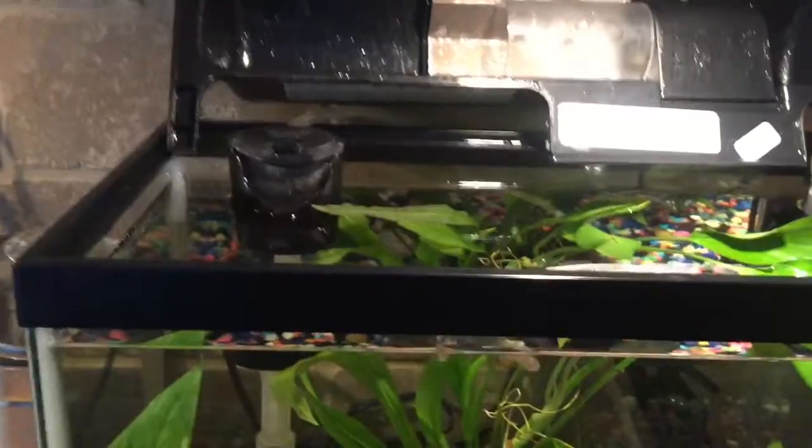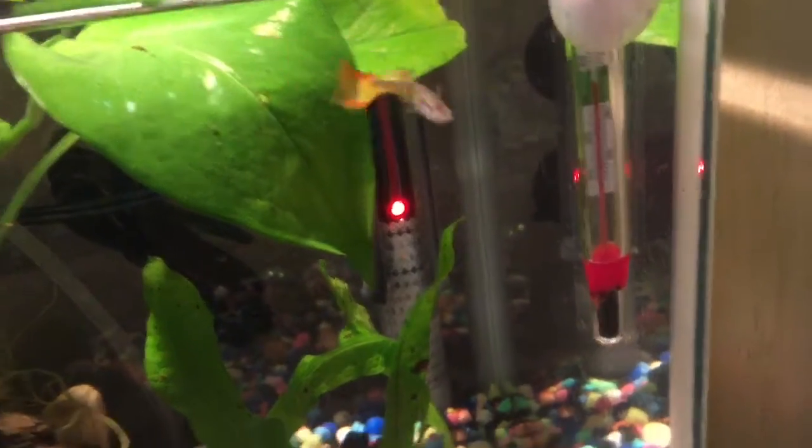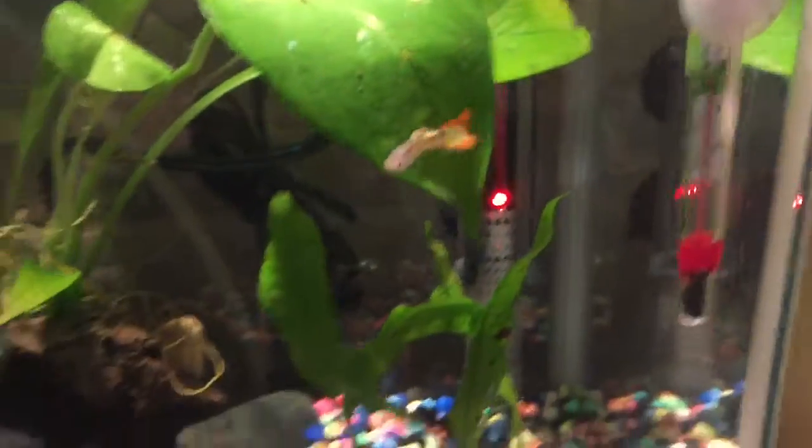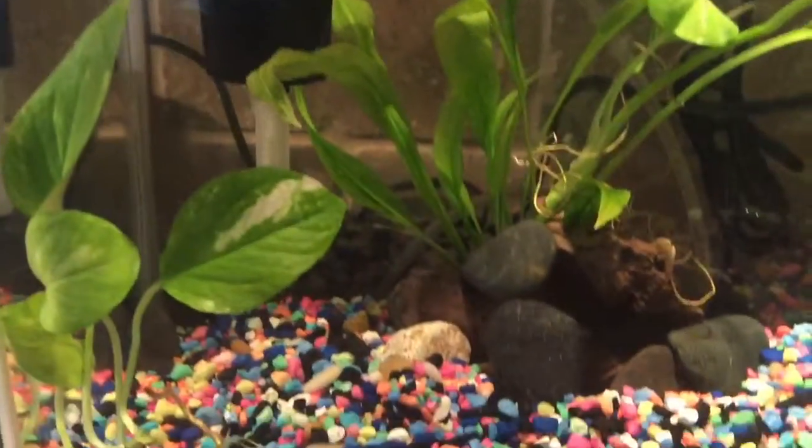Moving on to the appliances, I have my heater that works really well. In winter I need to set it a little higher, but it's still heating.